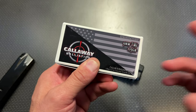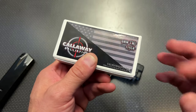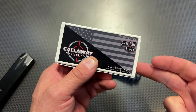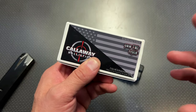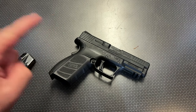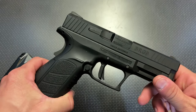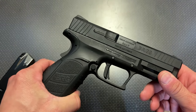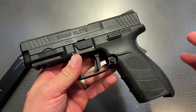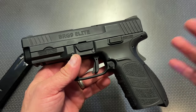They just dropped their 9mm really low — you can get it for under $11 a box if you use my discount code and buy $200 worth. They also have 6.5 Creedmoor, 300 Blackout, 7.62x39 Subsonic, and a ton of other ammo with a lot of price drops right now. Also ran 147 grain and 124 grain from Callaway Ballistics with no issues whatsoever — super functional down at the range. This actually pointed and shot really well, and the accuracy test showed very tight groups with no issues.